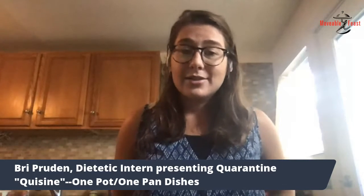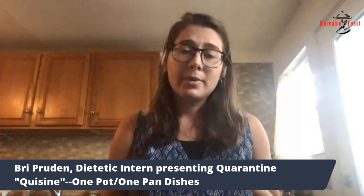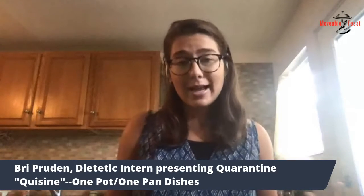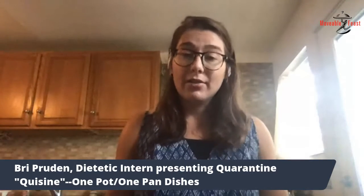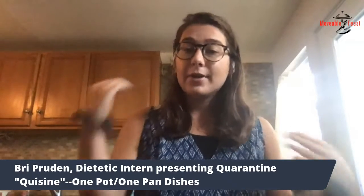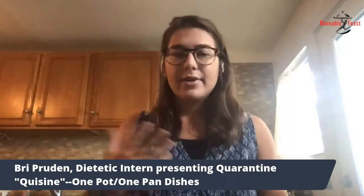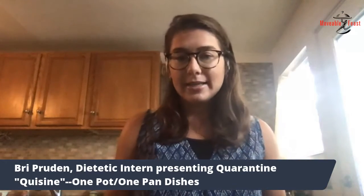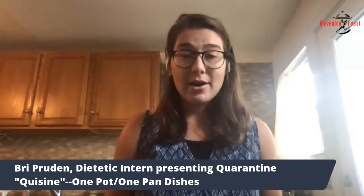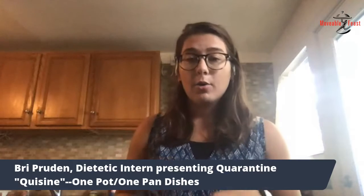Obviously we know a lot's changed in the world recently. People are home a lot more. People's cooking and eating habits have changed a lot. They might have more people at home throughout the day to cook for and life can get really busy and hectic now. So we just wanted to provide some fun, healthy quarantine recipes that you could try out, and the great thing is they can all be made in one pot or one pan.